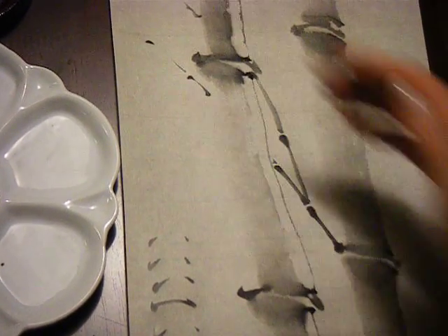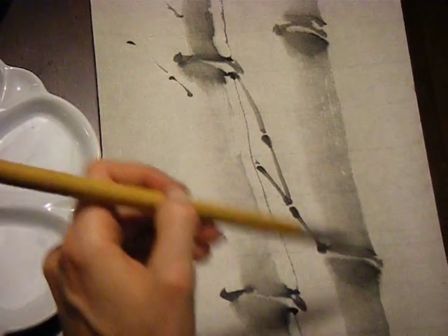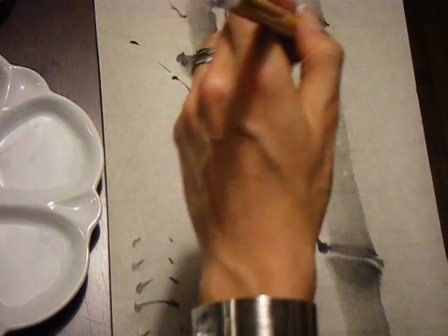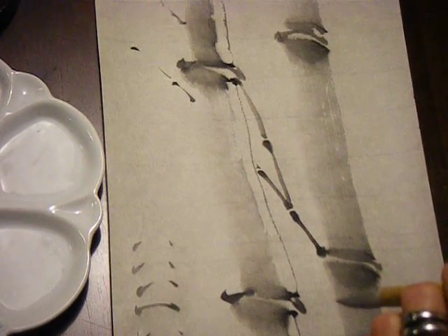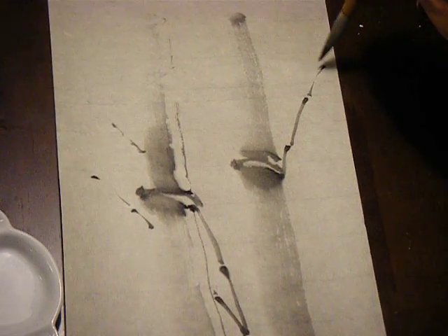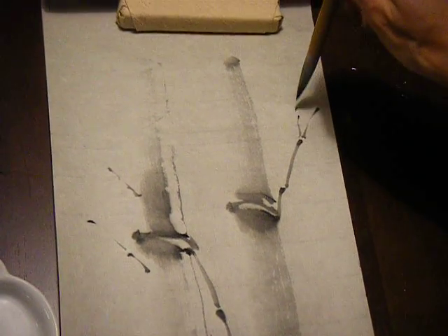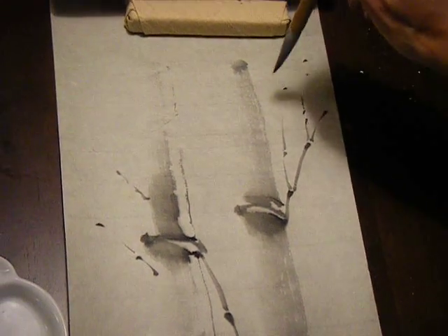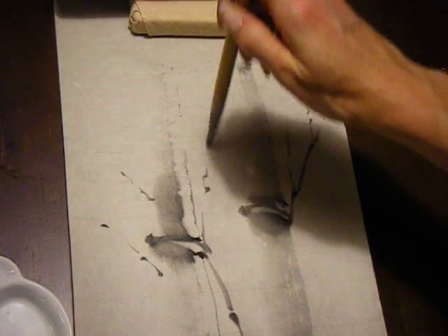I'm a left-handed painter, so it's natural that my brush is going to go in this arc or this direction. But if you're right-handed, you can certainly go in another direction. So if I were right-handed, I would simply go like this, from these joint parts. These are just very light and small little motions.